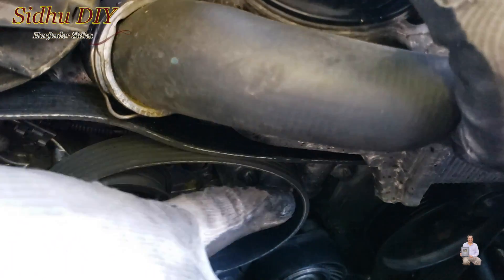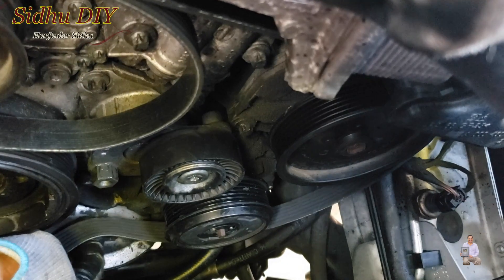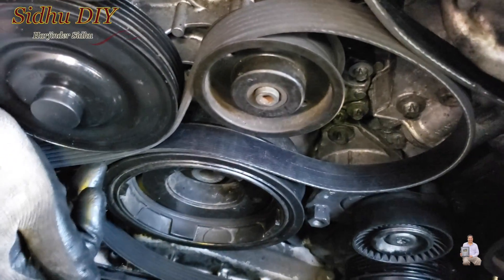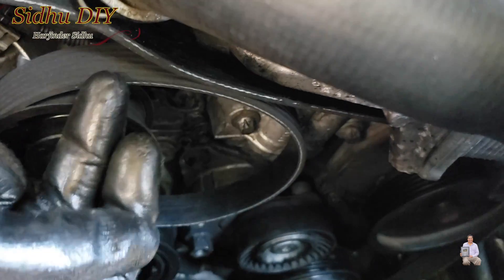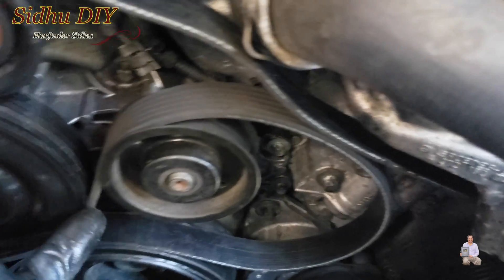Follow my finger — you go to this main pulley, then go all the way down to the bottom, which is the air conditioning. Then you come here, turn the belt right here, give it a loop like this, then run the belt here and go down.